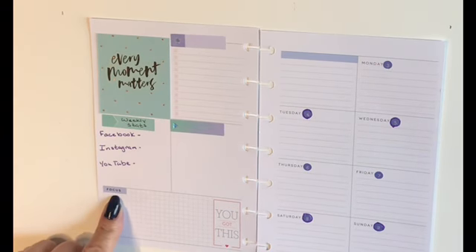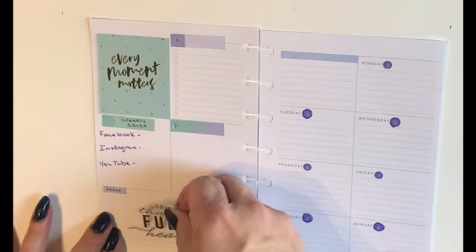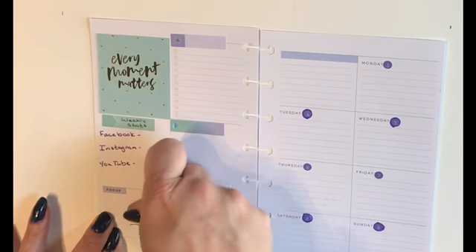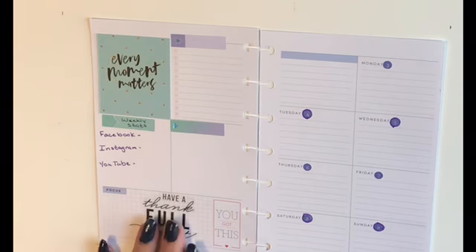This box down here says 'Focus' and I have a sticker that says 'Have a Thankful Heart,' and I think that is a great focus — to remind me that this isn't about how fast my channels grow or how many people I have on my different social media channels, but it's a way for me to be thankful that I have the ability to share this wonderful information with all of you planner friends out there. So we're going to put that there.